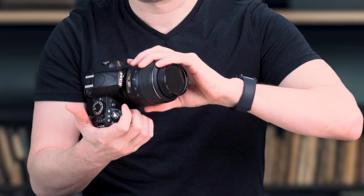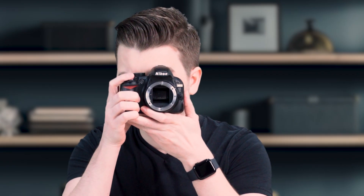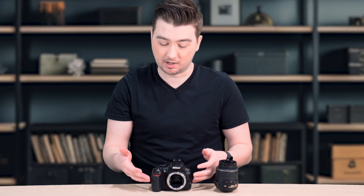But what happens if you remove the lens? Let's find out. I'm now going to try to take a picture. The result is a plain white picture. In some cases, the camera might not even allow you to take a photo without changing a specific setting — I had to turn this camera to manual mode to be able to take a photo.